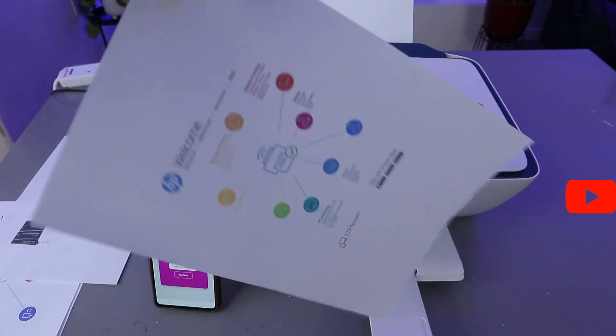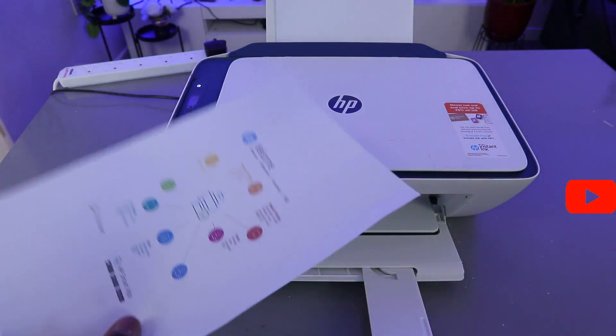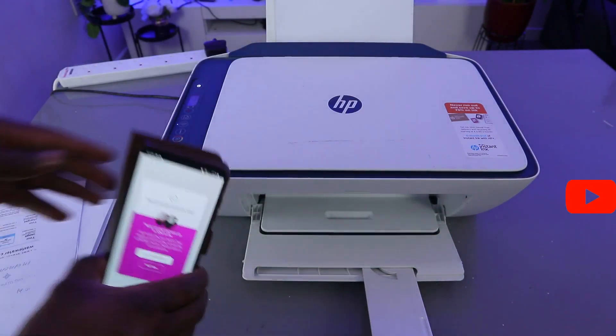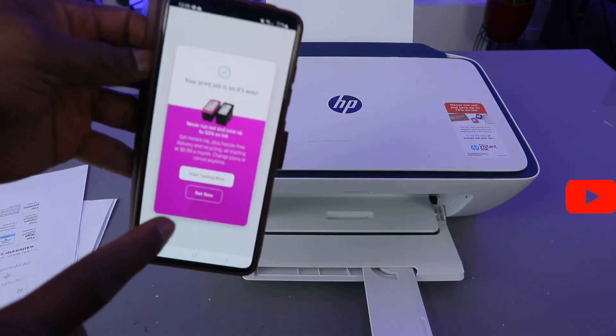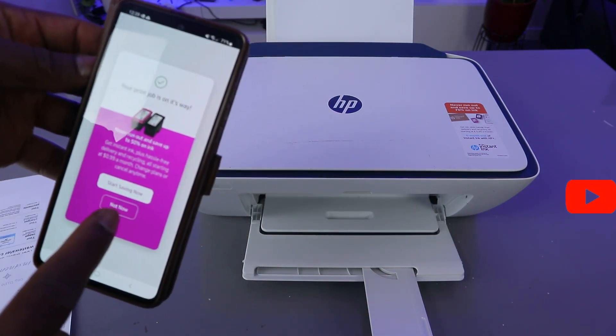This is the first one printed, and this is the second one. So this is the document we scanned and printed out. The app also shows that our printing job is underway.